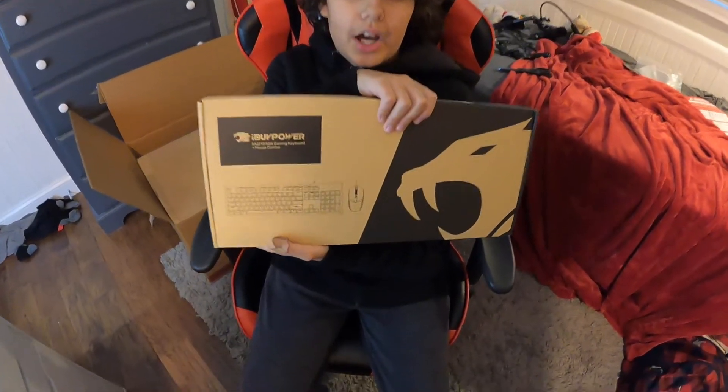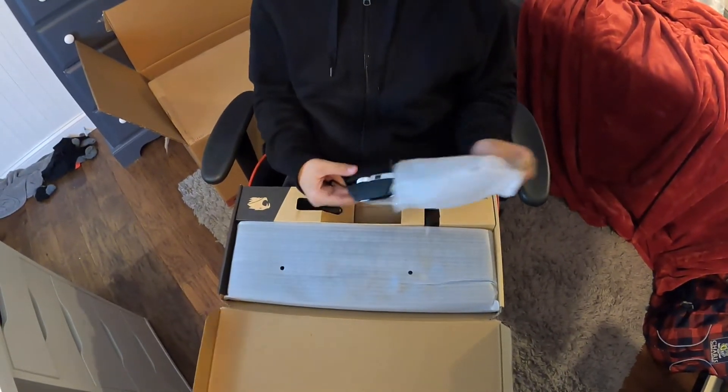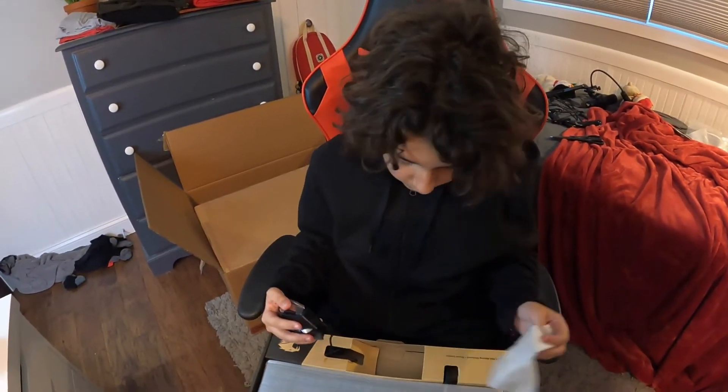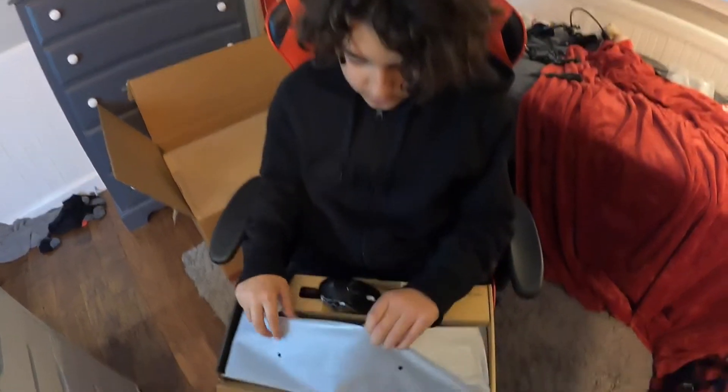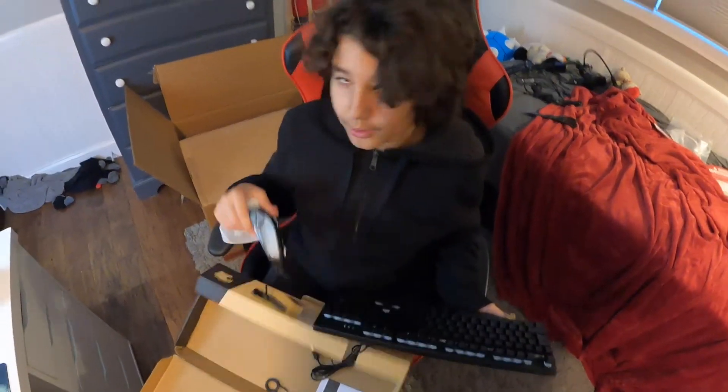I will be unboxing the keyboard and mouse because that's what we need to plug in next. I don't know if I'm going to use the ones I already had or the ones it came with, so I decided to unbox it. The mouse is not wireless — it's a good-looking mouse though. I have a mouse but it is wireless, so I probably will not be using that one. Depending on how clicky this keyboard is, that's whether I'm going to use it or not. I'm using this keyboard — it's a lot smaller than the one I have right now — and not this mouse.